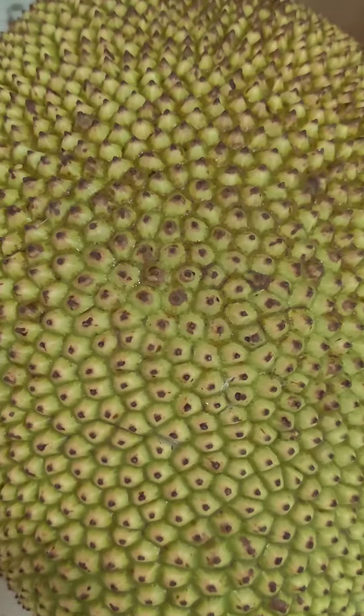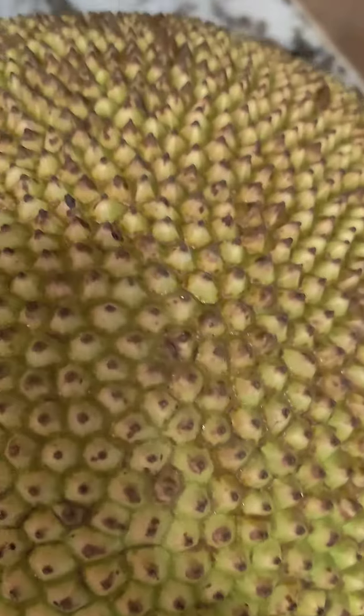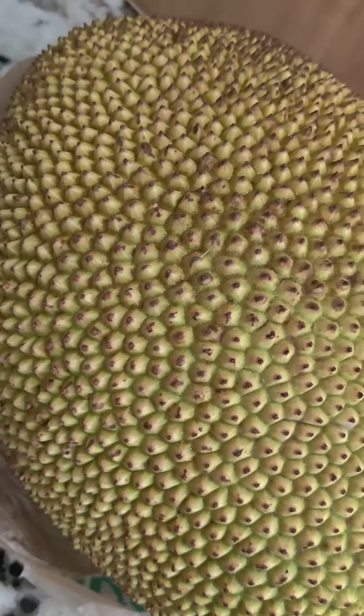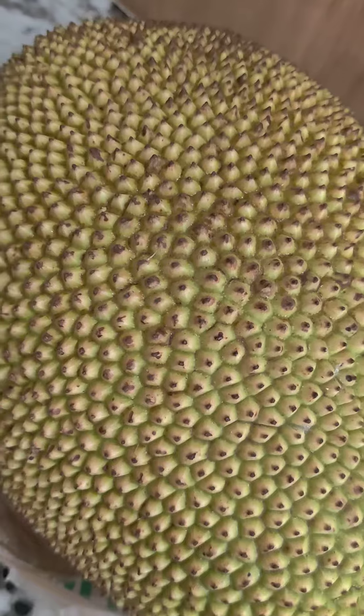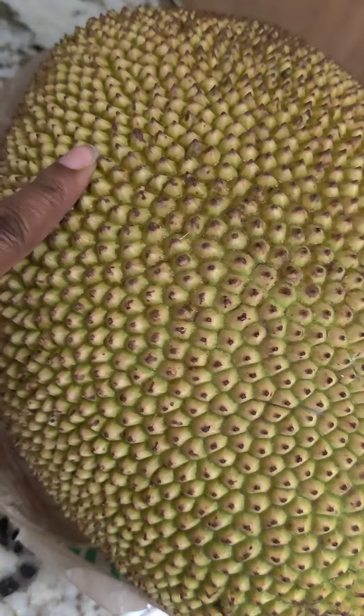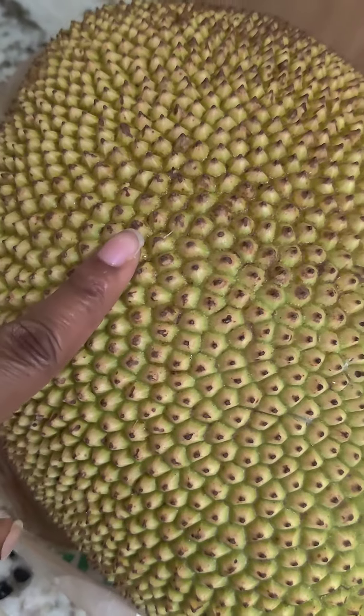This is one of my favorite fruits — it's called jackfruit. I finally got my hands on one. They're not easy to find, and today I got one. I bought it at Publix. It is not ripe yet.